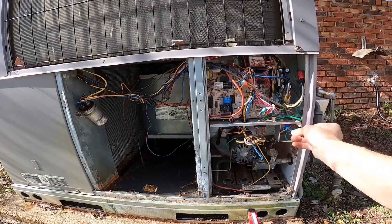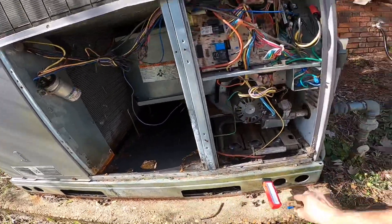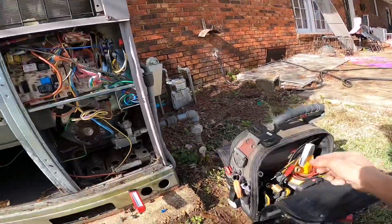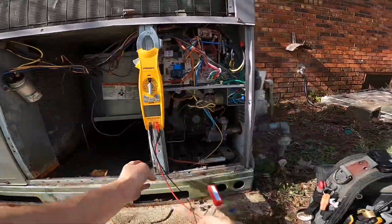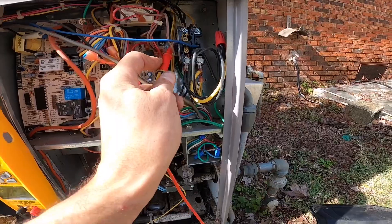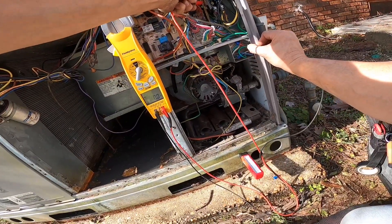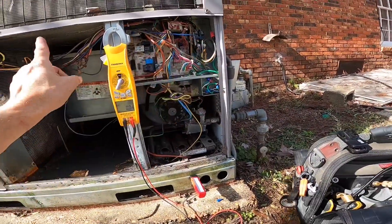Let's see if we have a call on green. All right, I'm going to use this as common on my contactor — it'll help if I turn it on. All right, I got no call on green, so when this furnace cools off this should time out and turn off the blower.